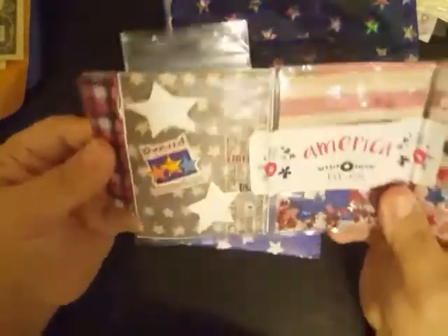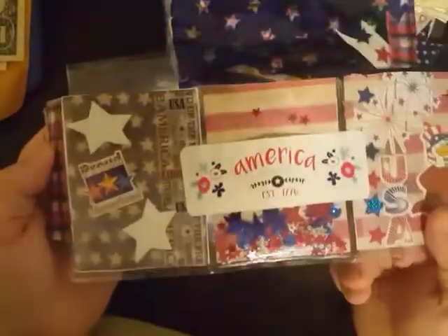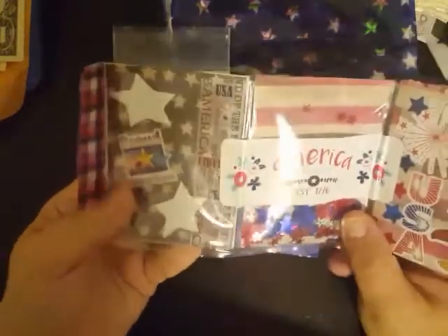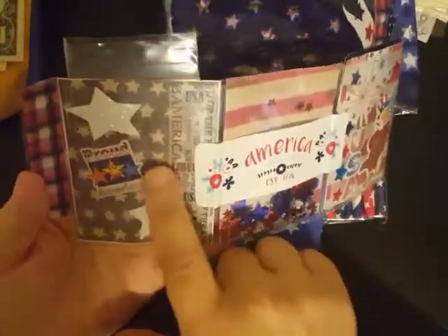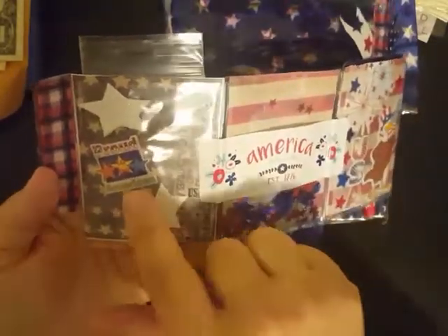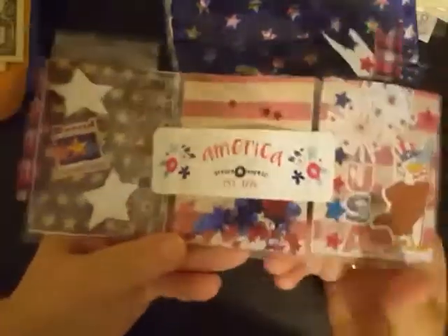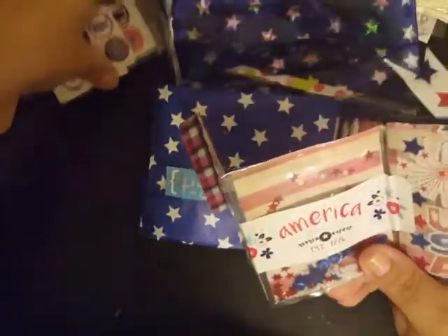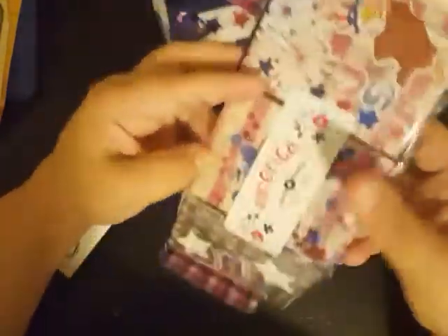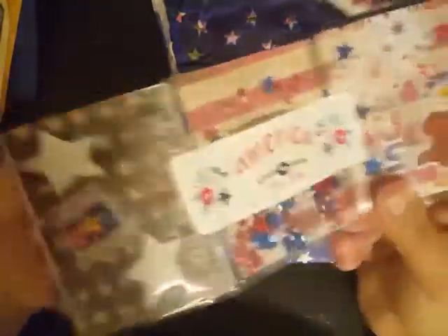And then in that little package was a mini pocket letter. Don't you guys just love small things? In this front pocket we have some star paper with some foam stickers, some washi going down the side, and 'I'm proud to be an American.' I hope you're proud to be an American — I sure am. And then here we have a shaker pocket in the center. It says 'America the Beautiful — established in 1776.' Yes, it was.